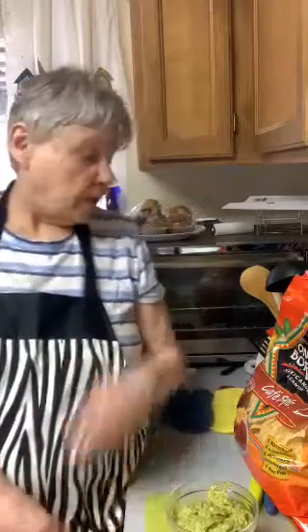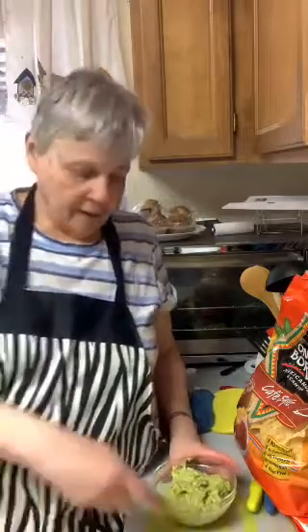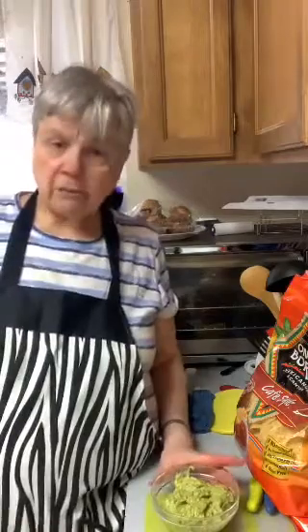This guacamole is so good — oh my goodness, I can't believe how good this is. After I get off here I'm going to put it in the refrigerator and chill it for an hour before I serve it. I just wanted to try it — it is so good.